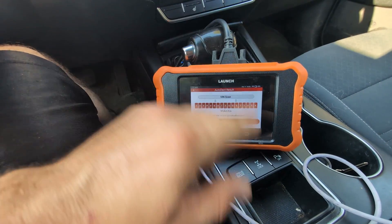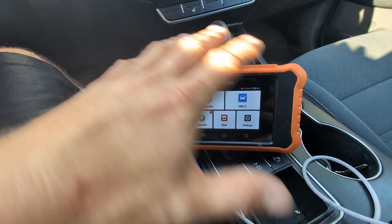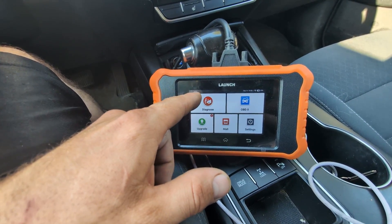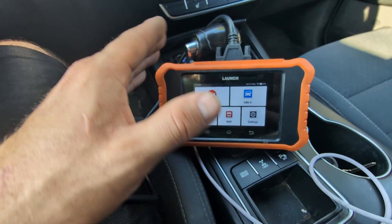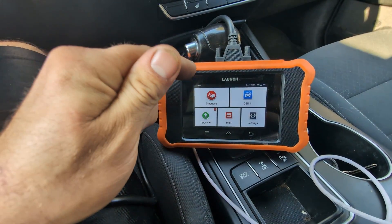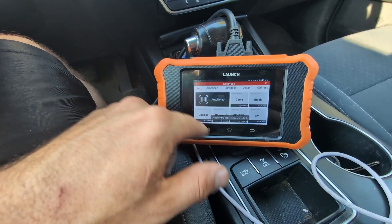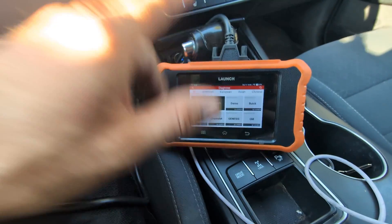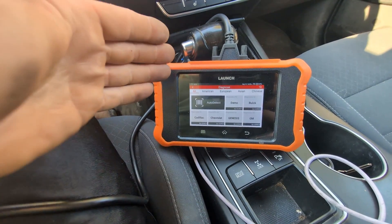Before we get into the vehicle, I want to back out and go over what the home screen is. The Diagnose button is where we're going to do all of our diagnostics — for the vehicle you have in your bay or even the vehicle you have at home. From there, all we have to do is press the Diagnose button and it's going to either select auto detect or we're going to select the vehicle we have in our bay.